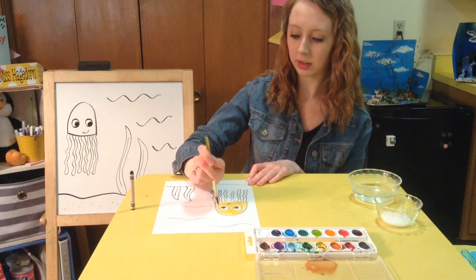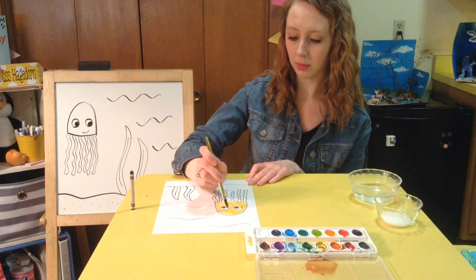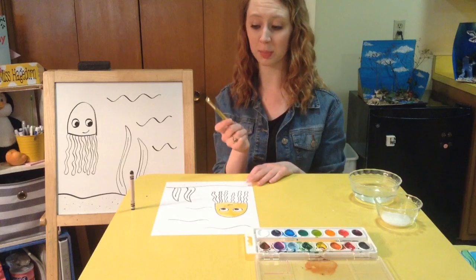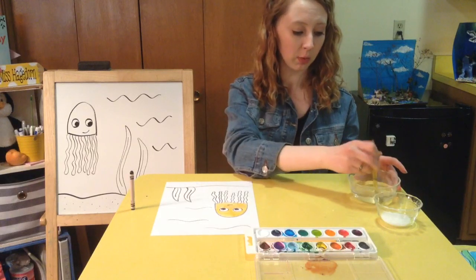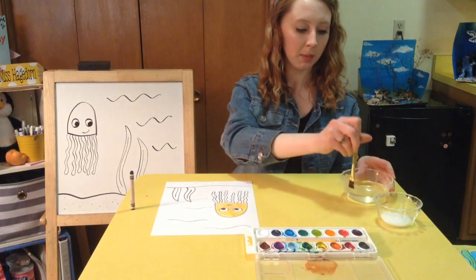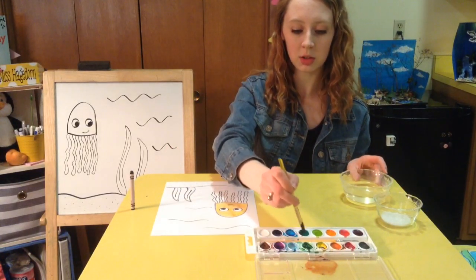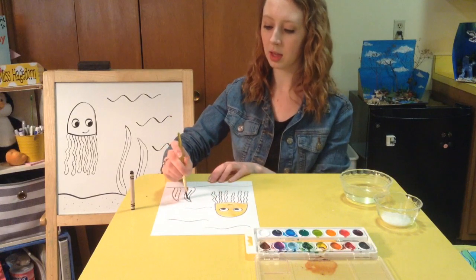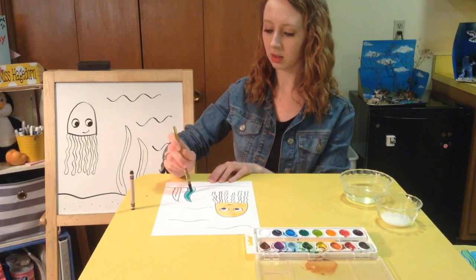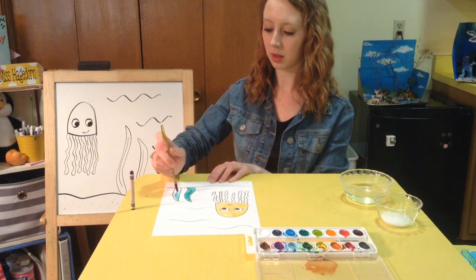Now boys and girls, it's really important when you're using watercolors: if I want to go on to a different color — say I want to paint the seaweed — I need to get all the orange out of my paintbrush because I don't want my seaweed to be orange. So I'm going to rinse it around in the water, and when only clear water comes out of my paintbrush, I'm good to go on to the green. I'm going to get some green paint on my brush and paint the seaweed green. I'm going to try to stay in those lines — this is a very blue-green.